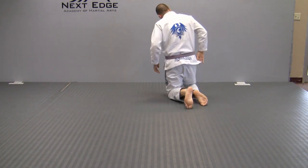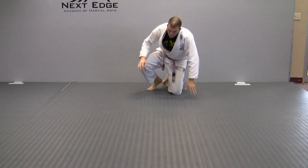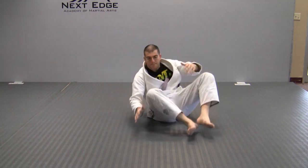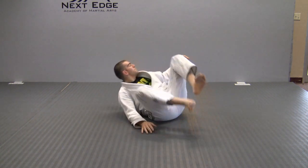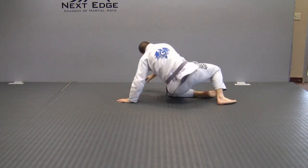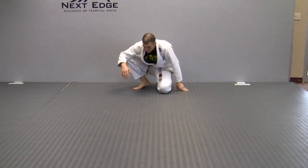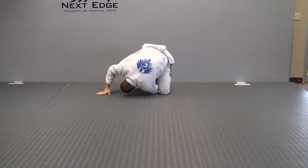Now we're going to show a different variation using your opposite arm — some schools use one side and then the other. I take my opposite arm and roll through, still trying to make it as tight as possible. Originally you're going to want to start on your knees and then graduate to doing it from standing.